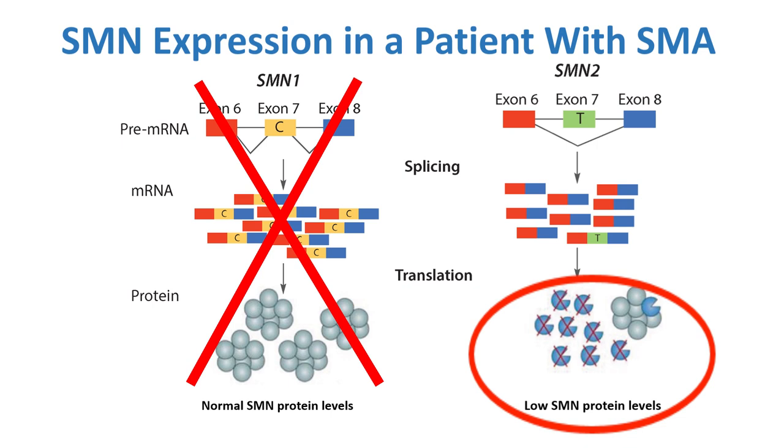The SMN2 gene does so at a much lower efficiency, so that small amount of SMN protein is essentially the lifeline of the motor neurons of these patients who have SMA.